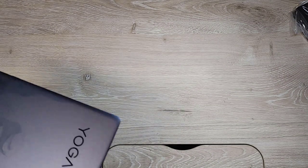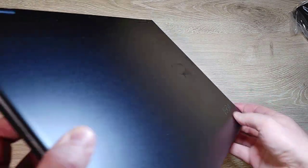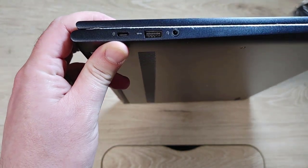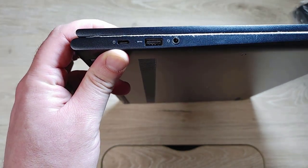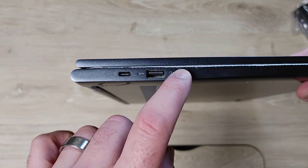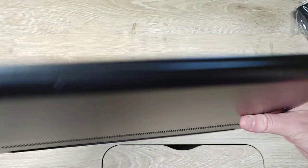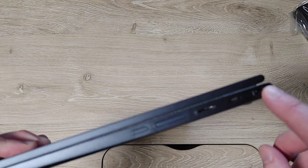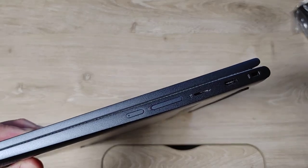I had to buy it off a third-party seller on Amazon, not new. I don't like doing that, but it could be perfectly fine. I was just a little leery. On this side we have a USB-C, a USB-A, and a microphone jack. Over here we have a USB-C and a Kensington lock port.